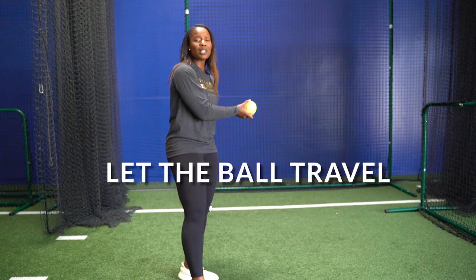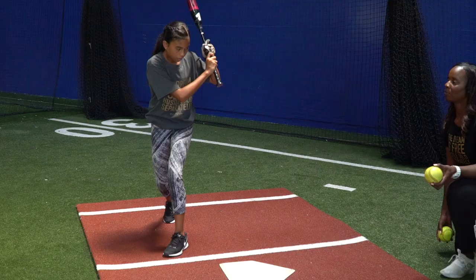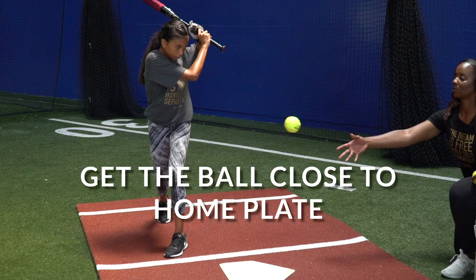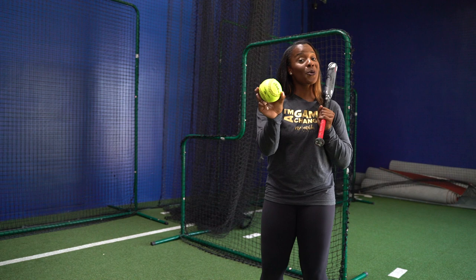Tip number one is letting the ball travel — that is going to be our friend. An athlete who can let the ball get off of her left hip is going to be more successful at getting on top of the ball and putting it where she wants it. Remember, I want to get that first bounce in front of home plate. The closer I get that first bounce to home plate, the more time I allow myself to run to first base. Focus on where you are making contact.